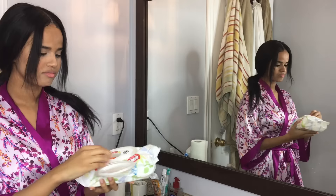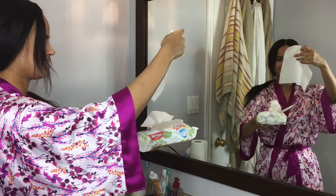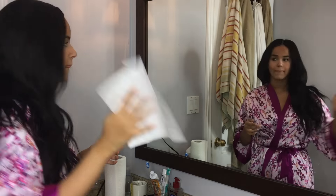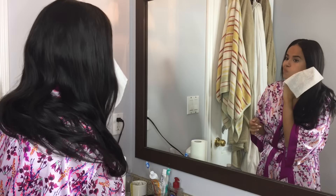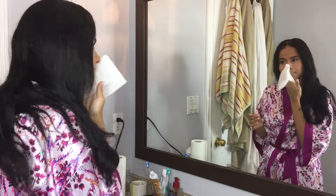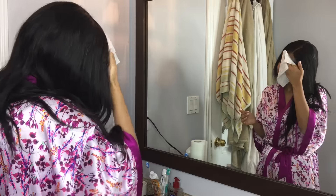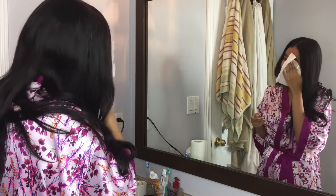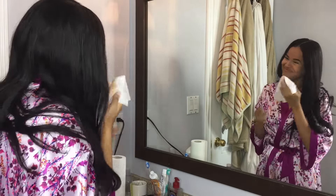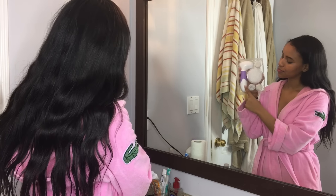To start off, we like to remove all of our makeup — at least everything on the surface of our skin. To do that, I use baby wipes. I feel like they are the most gentle types of wipes for my skin. I have very sensitive skin, so this gets the job done really well. As you can see, it looks like I just wiped my butt, but it's just makeup.